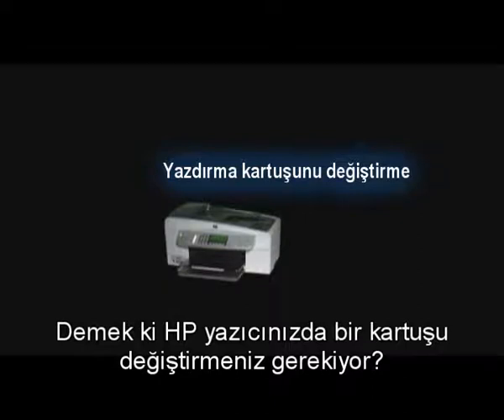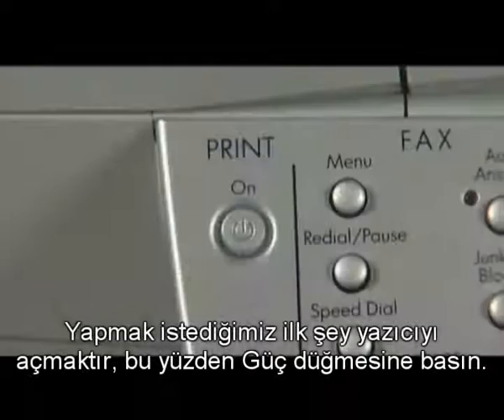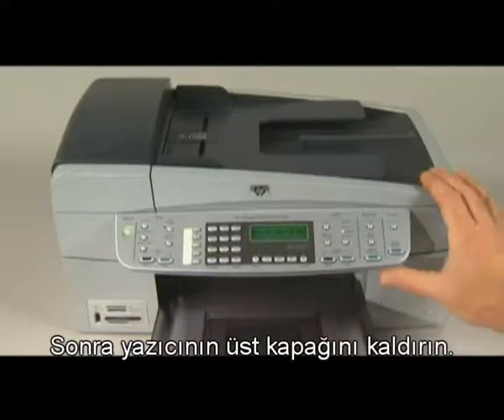You need to replace a cartridge in your HP printer. Let's walk through the steps together. The first thing we want to do is turn the printer on, so press the power button. Next, lift the top cover of the printer.